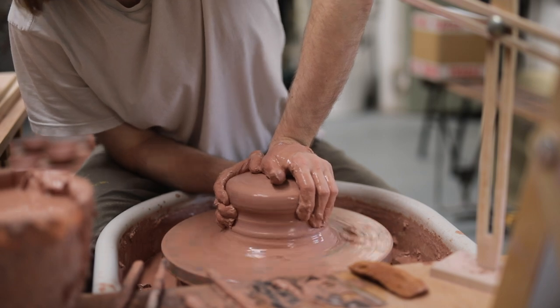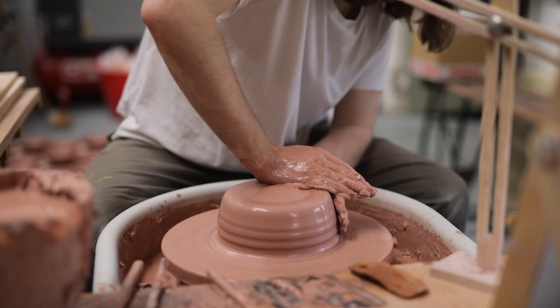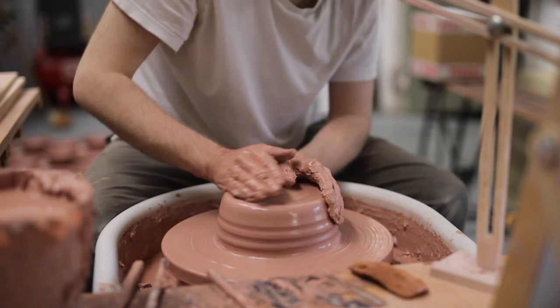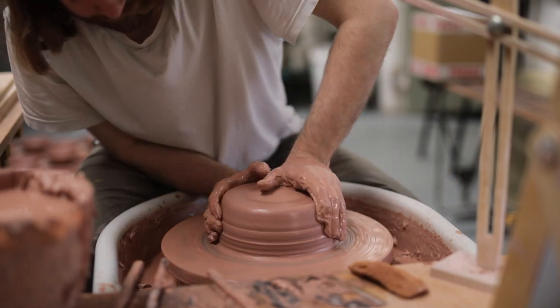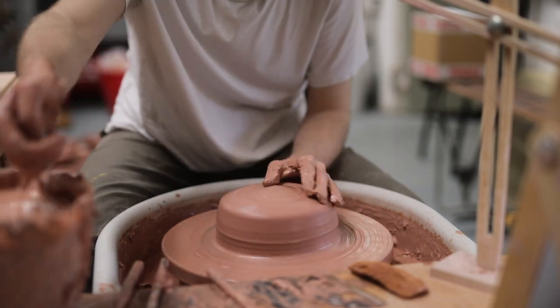Nonetheless, I always enjoy the process. I like the physicality of it, and how it makes you use so much more of your hands and arms, as compared to throwing smaller work, which can often be done mostly with your fingertips and fingers.